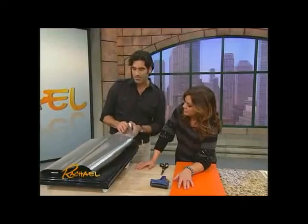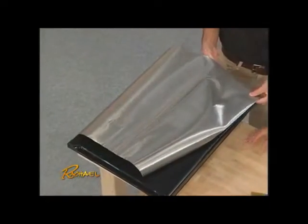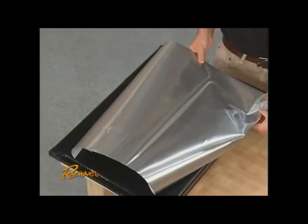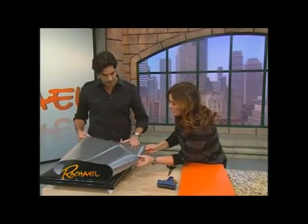Or if you want the idea of stainless steel but you don't want to purchase it — you get the effect. A sheet like this comes in a roll of 3 feet by 26 to 28 inches, and it costs around $20, so it's very inexpensive. And then here you get the look.